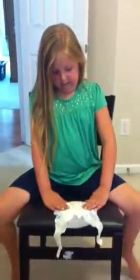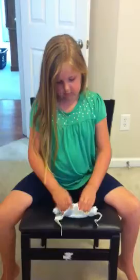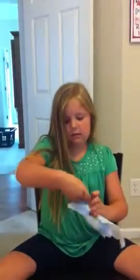You fold the front like this, and then you keep on folding it. And then you kind of have it like a taco. You fold it like this. Then you see, that makes no point.